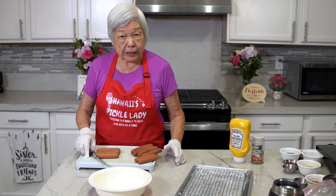Aloha everyone. This is Hawaii Speckled Lady. Today I'm going to make something very interesting — it's called pine cone hot dogs.